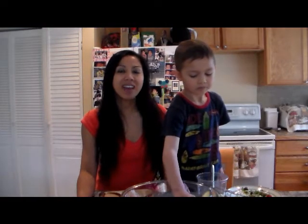Hello there, Miss Silla and Nikki here. Today we're going to make fruit salsa and cinnamon sugar tortilla chips. It's really, really easy.